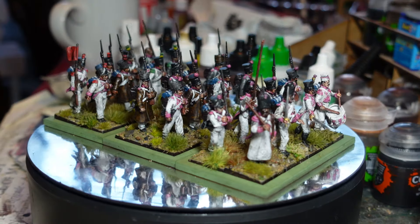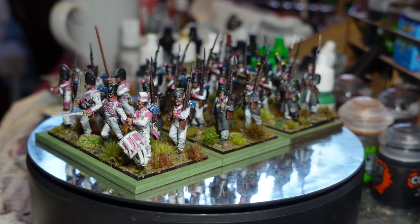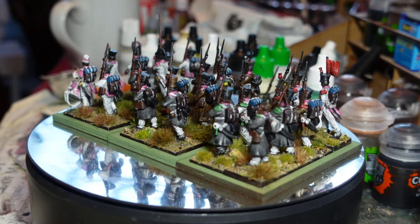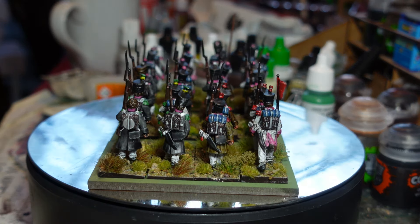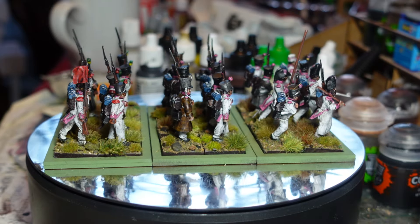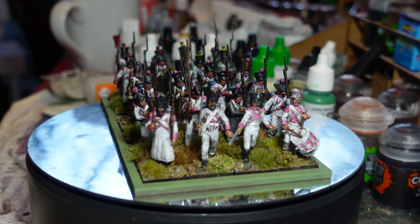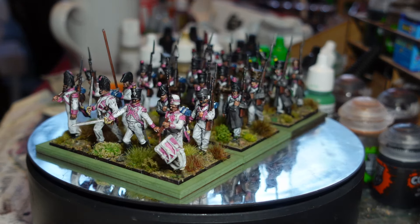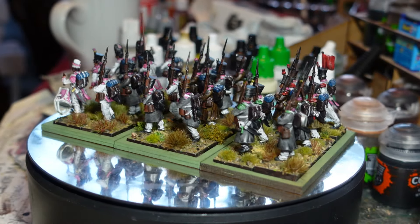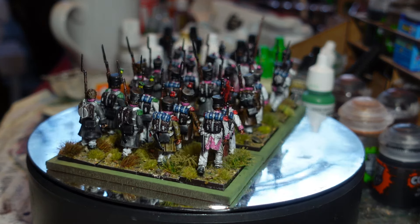So the final infantry battalion I managed to build out of all these extra troops - I just want to sing 'Just One Cornetto' but I won't put you through that. If anyone's old enough like me to remember the TV adverts, this regiment just typifies Neapolitan to me - pink and white. This is the eighth regiment of foot in the Neapolitan army.